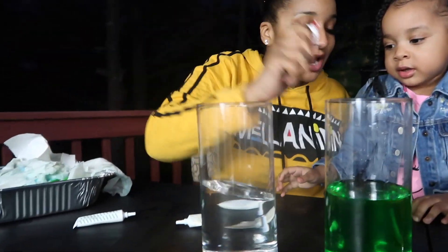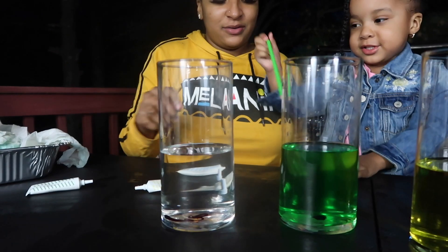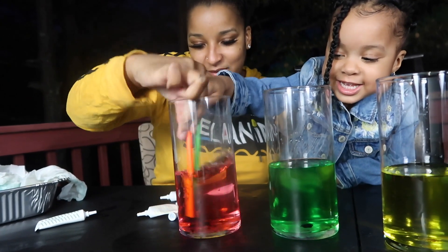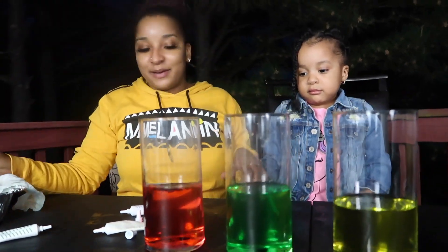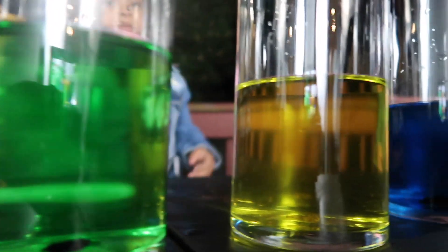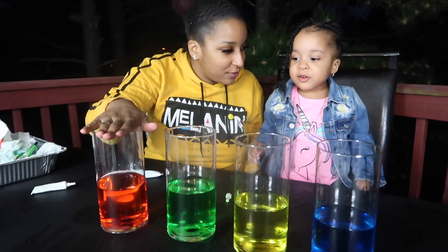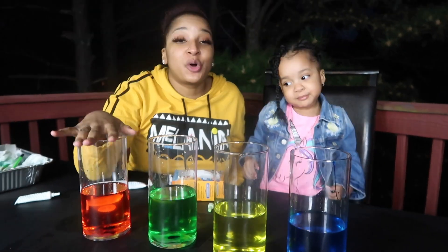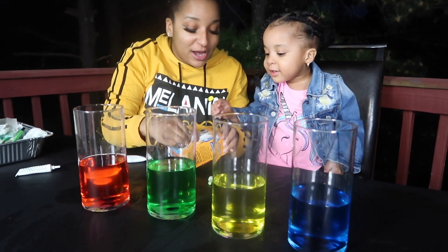Now we're gonna do the red color. And we're gonna mix it. Good job. So we put food coloring in vinegar, and when you put food coloring in vinegar and add baking soda, it should explode. Hold on, wait for me. You go first and I'll do the yellow next. Go ahead, add baking soda to that one. Let's see what happens.